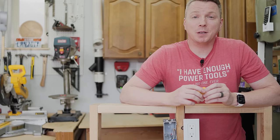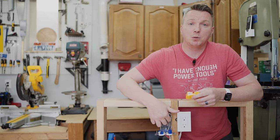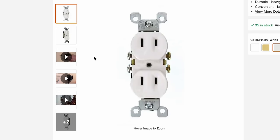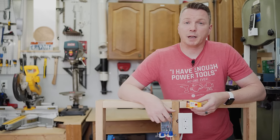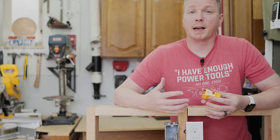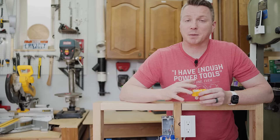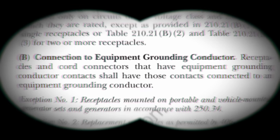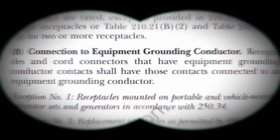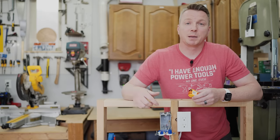As for why someone would do this: if you live in a house without grounds in your outlets — meaning you have two-prong outlets without that third hole — and you need three-prong outlets for appliances and power strips, instead of actually fixing the issue properly, you could just fake it like this. That gives the appearance of a grounded outlet throughout your home. This is not only illegal, but completely against code and completely unsafe — the National Electric Code clearly states that under no circumstances is a bootleg ground allowed. If you want to sell a house and make it look more modern or appealing, that's another reason someone may have done this.